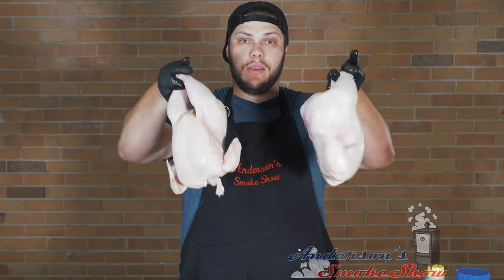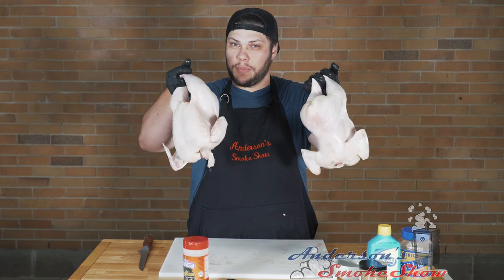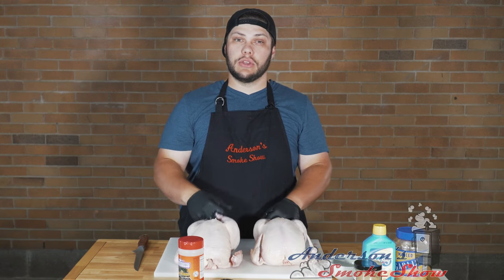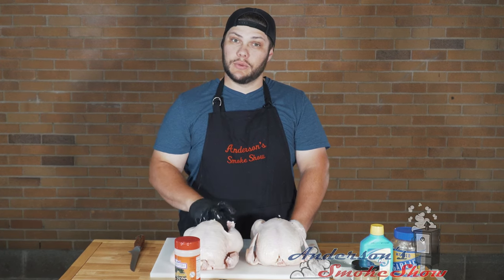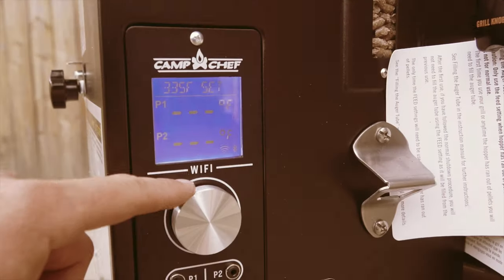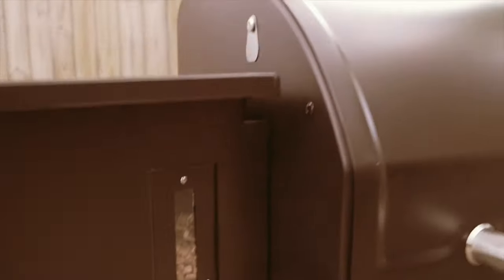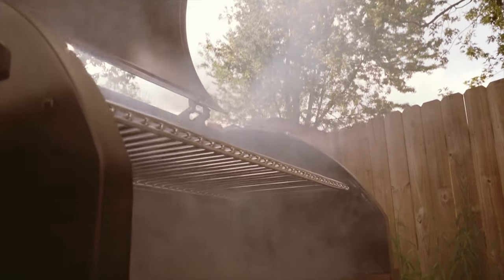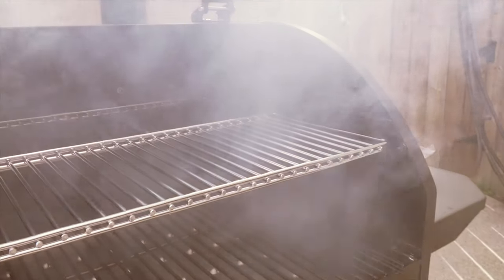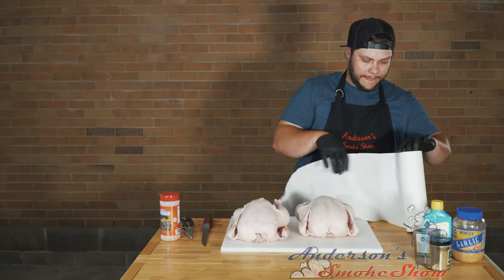Welcome back to Anderson's Smoke Show. Today we've got two whole chickens that we're gonna smoke on my Camp Chef pellet grill. We're gonna spatchcock these chickens — stick around to see how we do it. Be sure to subscribe to my channel and ring that bell so you can keep up with the latest content. Leave me a comment and let me know what you think. Now let's get to working with these chickens.